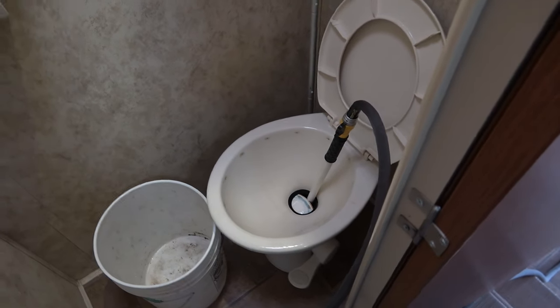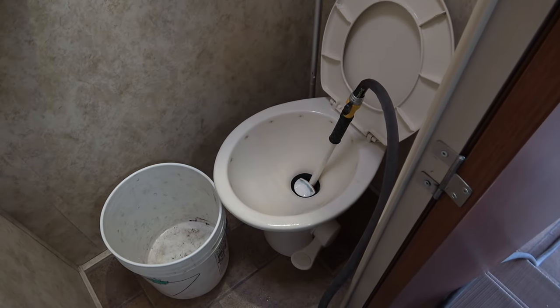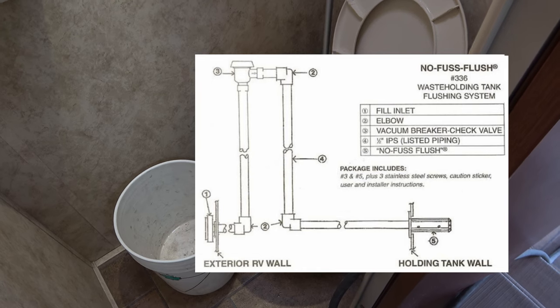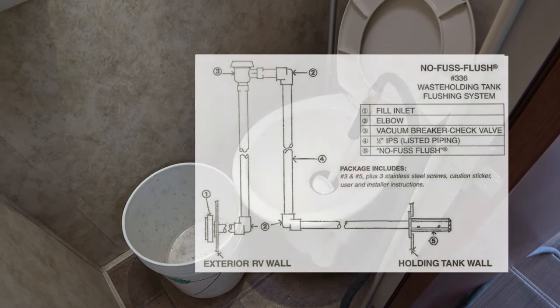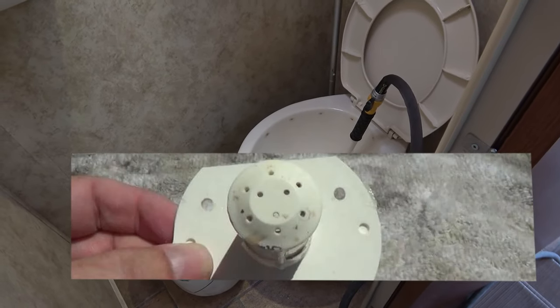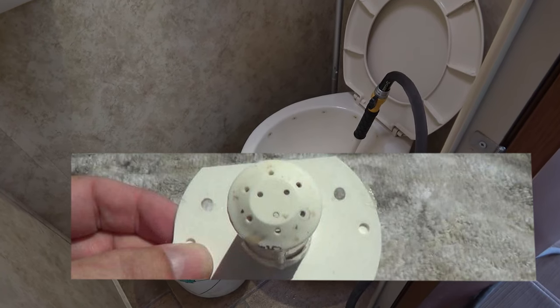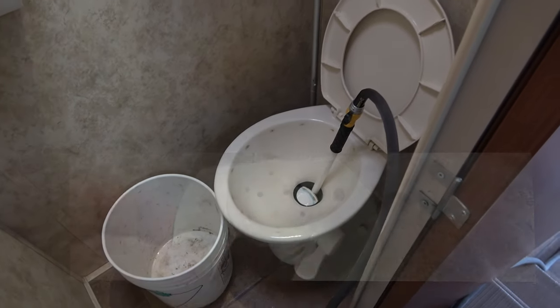Every once in a while I'll reposition the wand so it hits a different area of the tank. I also have a built-in tank flush in the black tank but right now it's not working — hard water comes in and crusts it up. I'd need to pull out the little sprayer and repair it, but I'm not doing that this time. I'm just going to use my wand.